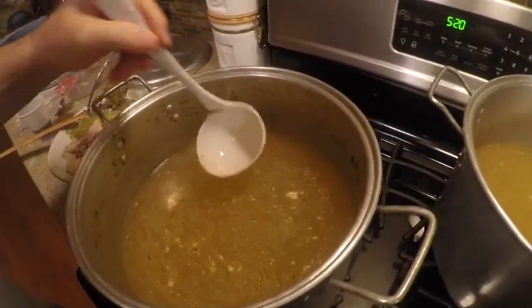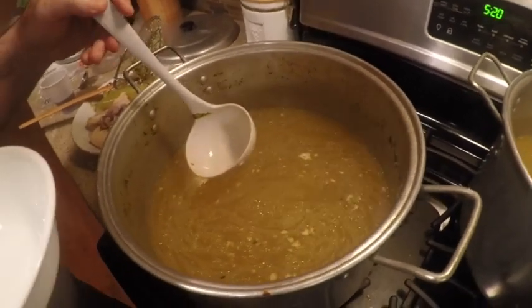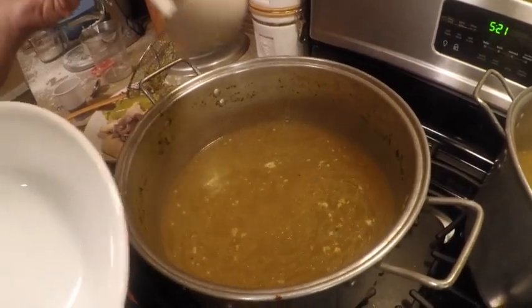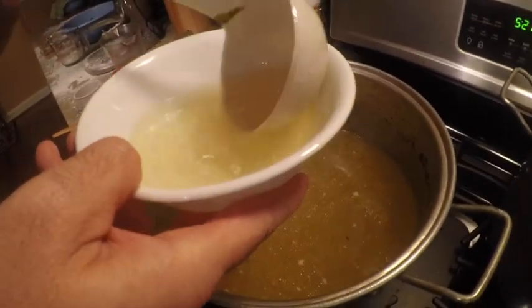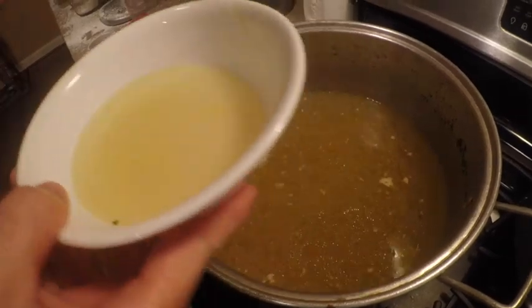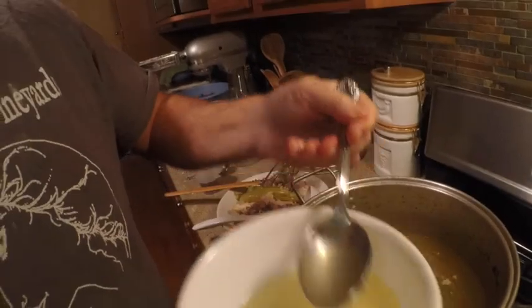When you're done, put the broth in containers and freeze it, or you can jar it — it's called canning in a glass jar. Look at that nice color — it's all homemade, nothing artificial.